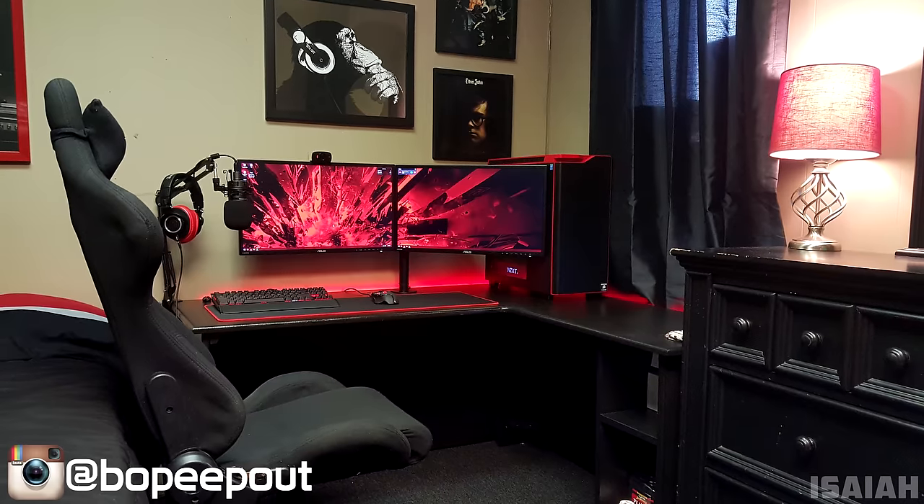You guys can find everyone's gear for their setups, along with anything I recommend in this episode, linked below. Ladies and gentlemen, here are your five contestants for this week: we have Isaiah, Kirill, Nigel, Simon, and Sundeep. Congratulations for making it on the show.